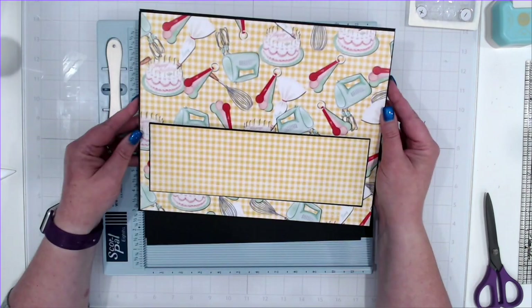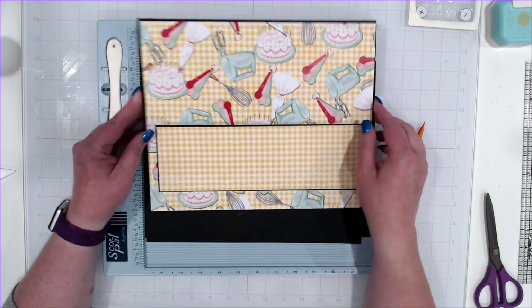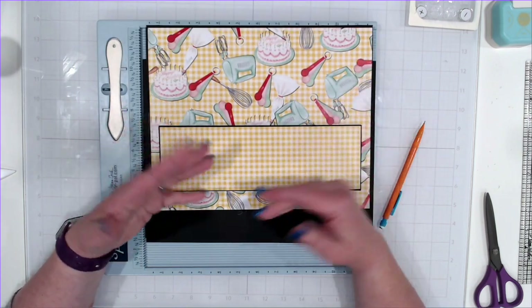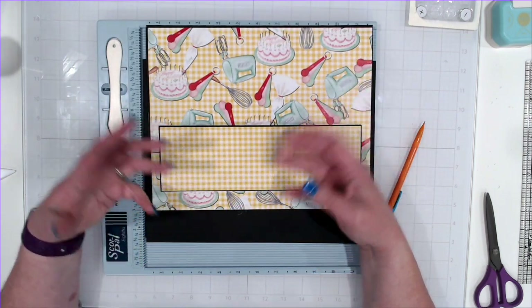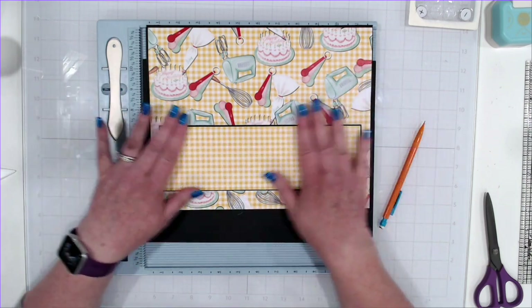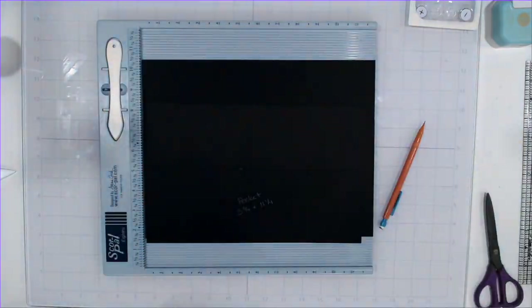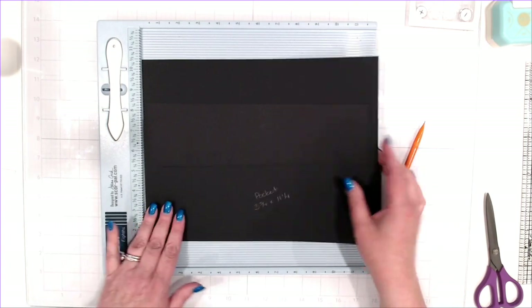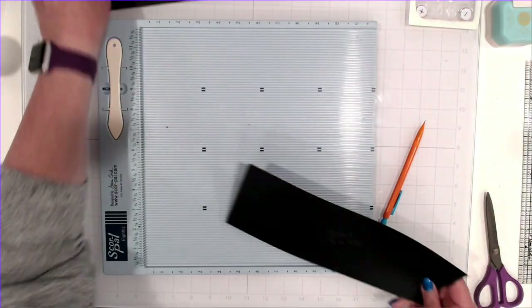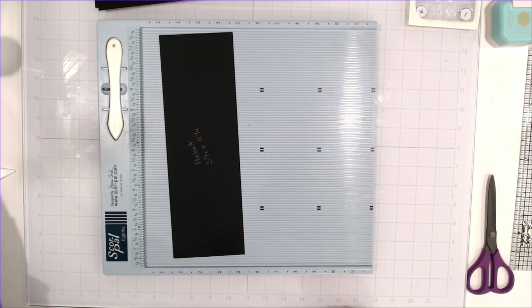I do have a magnet in here to close this — you could absolutely use ribbon if you want to. On the back, we have a pocket on each one for smaller recipe cards, things pulled out of magazines, anything that isn't the full 8 and a half by 11. Let's go ahead and put this one together. I'm going to do the pocket first — just scoring and mitering and setting it aside.